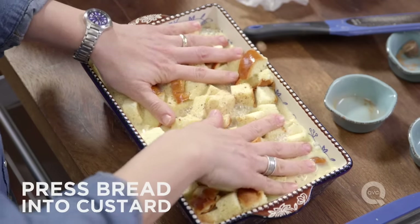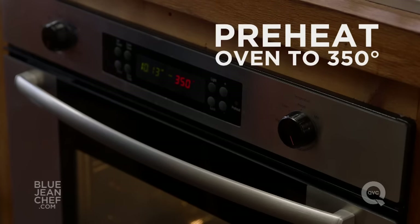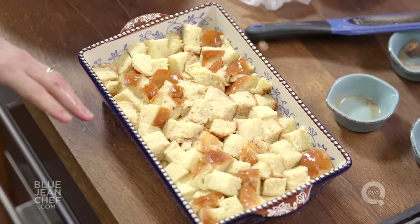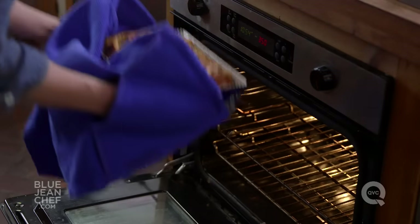This is when we pre-heat our oven. We wait this long because this bread needs time to soak up that custard — the pre-heating time for the oven is just about the right time. So once this has sat for about 20 minutes and your oven has pre-heated to 350 degrees, pop this in for about an hour. It should smell fantastic in your kitchen and people should be waiting for that bread pudding. Let's take it out and see if it's finished.